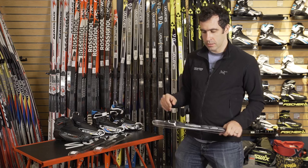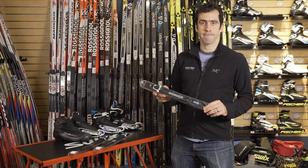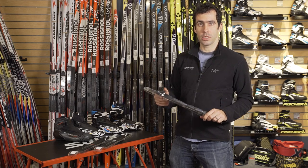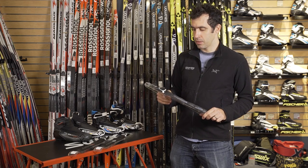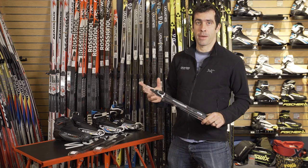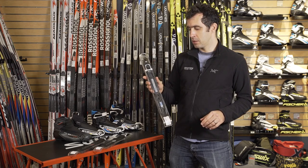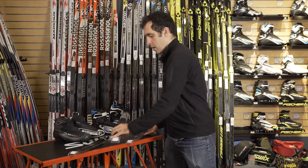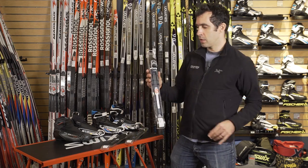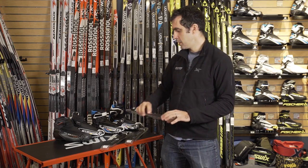And then over onto their bindings, they've come out with a NNN compatible drill-on binding. Rottefella has stopped doing any drill-on bindings — they're only using the plate system for slide-on bindings. So for any Salomon, Atomic, or other flat-mount skis, these new Salomon Pro-Link bindings, which they have in a high-end and a mid-level race and also touring, are great options for flat-mount skis.